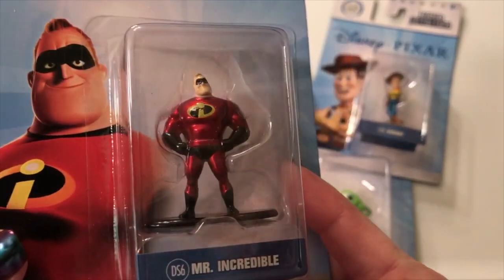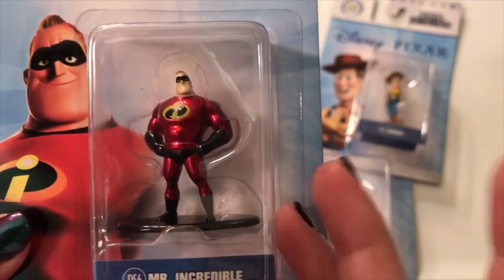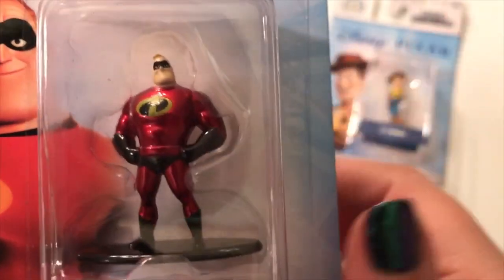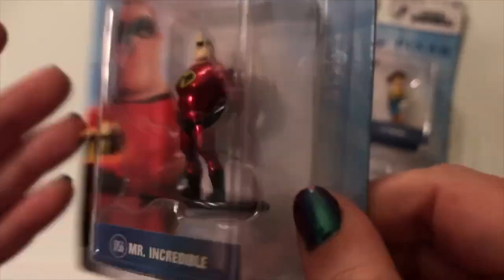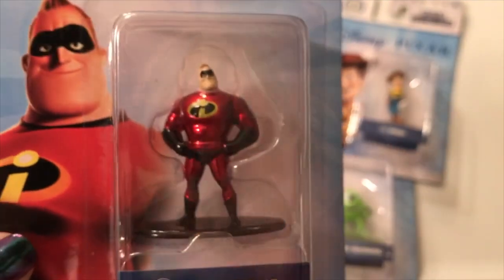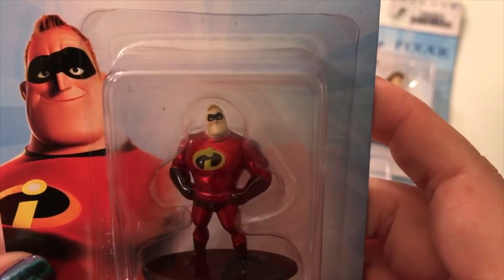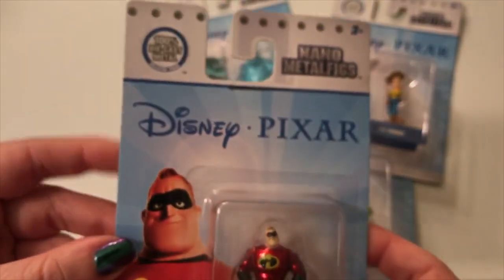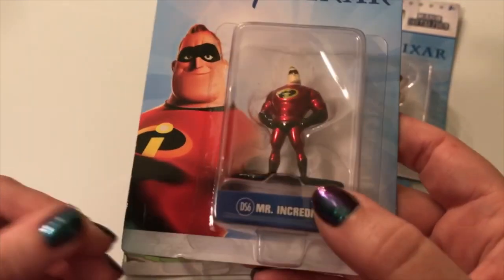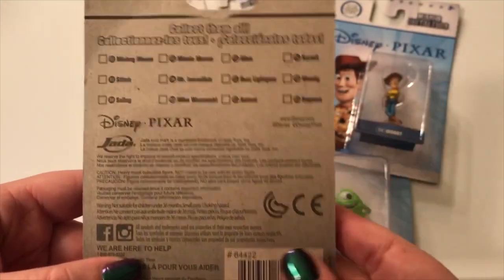So we have Mr. Incredible first off, and I just love the metallic red of these — they are so pretty. I think the detail is actually pretty good for how small these little guys are. The red, I cannot get over it, and of course the big eye in the middle for the Incredibles. I just think this is super cool. So here is the packaging.